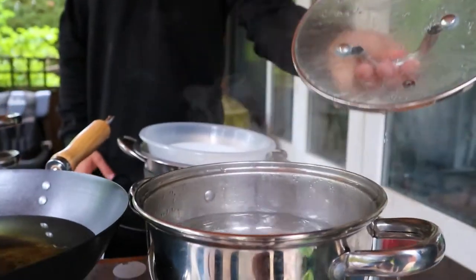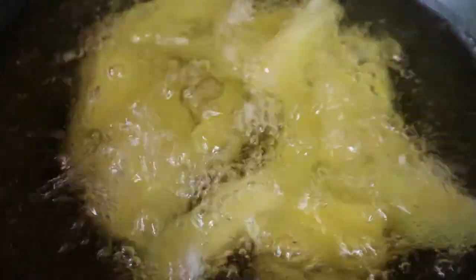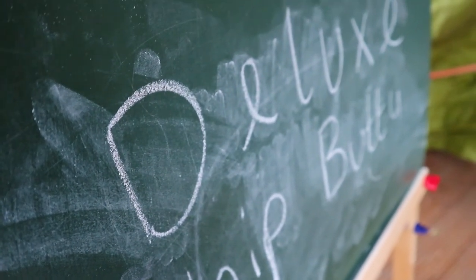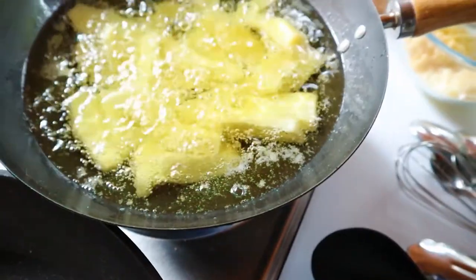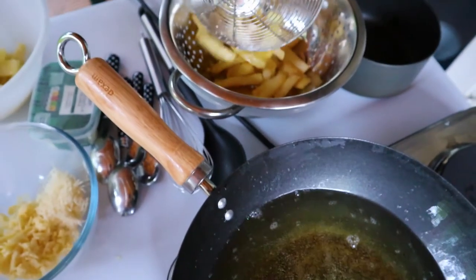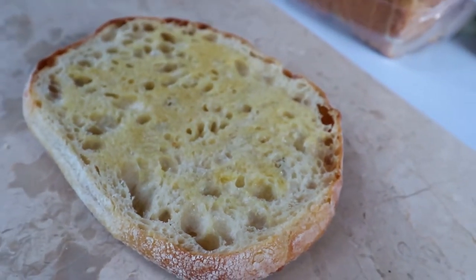I'm then going to blanch some Maris Piper potatoes and that will be done for 10 to 20 minutes. Then we'll leave them to dry for about 15 minutes. We then want to fry our first batch of potatoes for 10 minutes at around 140 degrees. Once they're done, we'll want to rest them for about 10 minutes as well. In the meantime, I'm going to toast the bread with the garlic butter on it. When you finish toasting the bottom one, you want to do the same with the top one, and then we'll leave it on the side for when we top our whole chip butty.